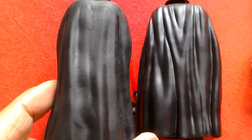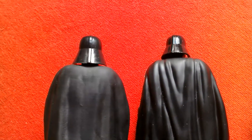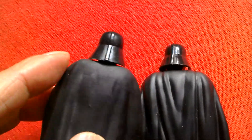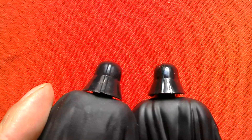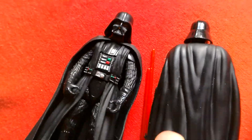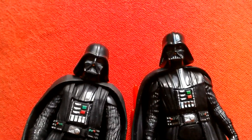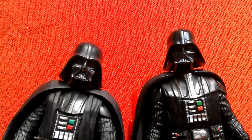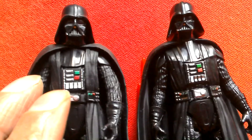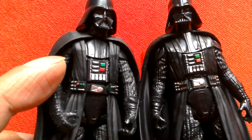The Rogue One Vader has a lot more sculpting on the back of the cape. His helmet looks bigger. They're pretty similar in a way, though the chest piece is a little bit bigger on the Solo Vader.